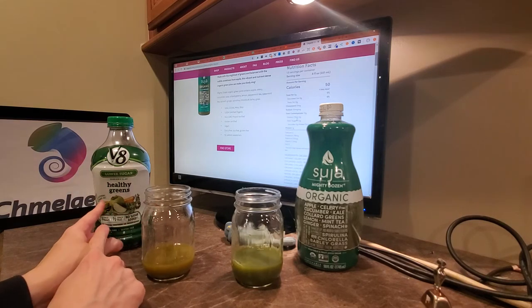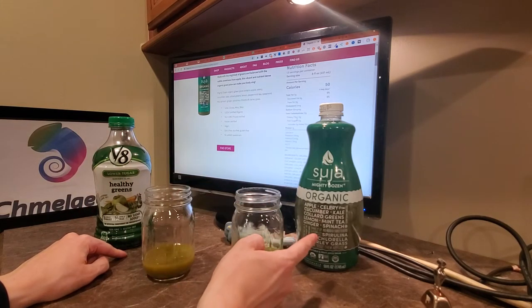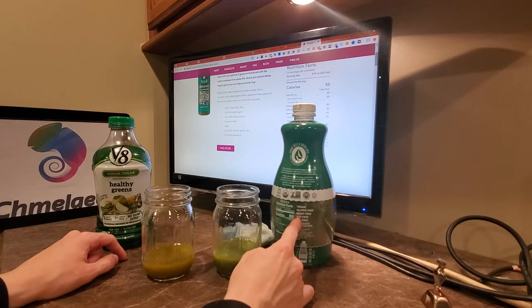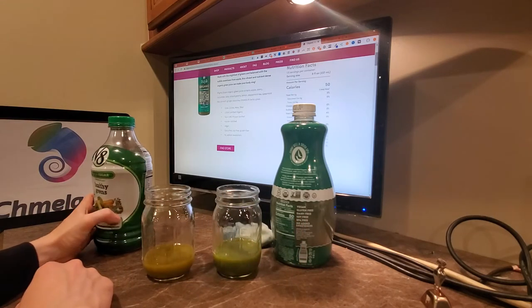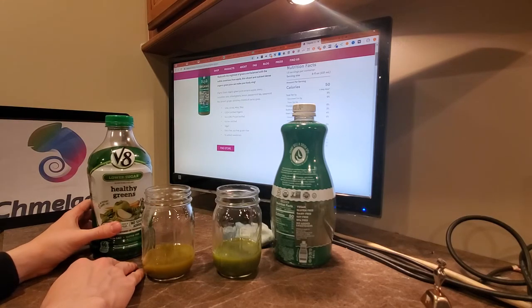The V8 has slightly higher vitamin A and vitamin C content. It is also non-GMO and gluten-free. The Suja is non-GMO and USDA organic. Suja is also gluten-free, dairy-free, soy-free, BPA-free, and has no added sweeteners, which is neat. And I think it's the same with the V8 — no added sugar, non-GMO, gluten-free, that kind of thing.